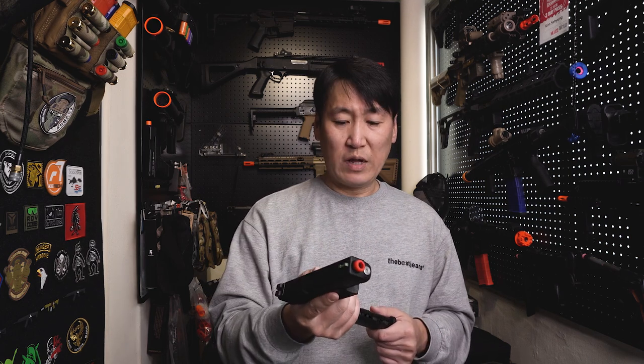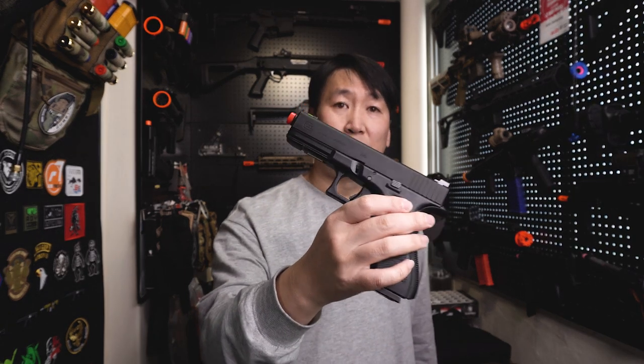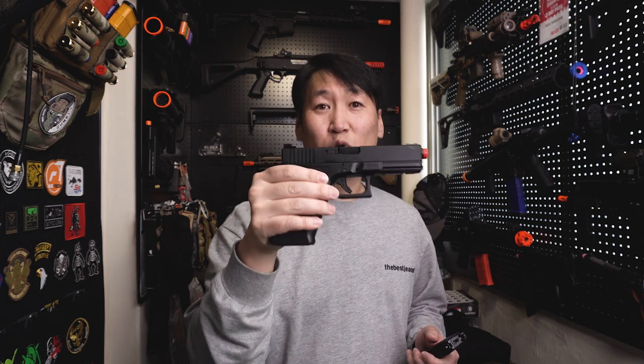개인적으로 가더 메탈 슬라이드를 선호하는 편은 아닌데, 이번 마루이 글록 17 젠포용 메탈 슬라이드는 생각보다 괜찮게 나온 제품인 것 같습니다. 이번 리뷰로 가더, 트리거 해피, RST 세 가지 메탈 슬라이드 리뷰를 모두 마쳤어요. 장비를 빌려주신 지인분들께 감사드리며, 이 영상이 구매를 고려하시는 분들께 도움이 됐으면 합니다.